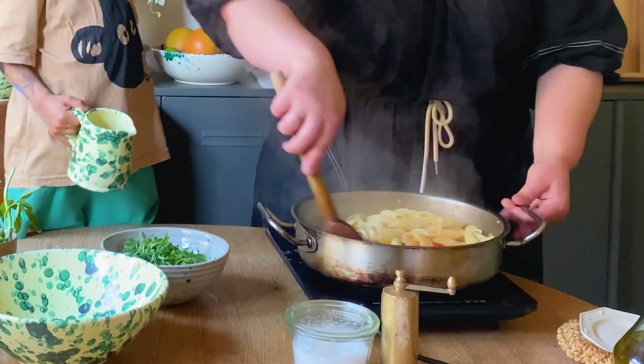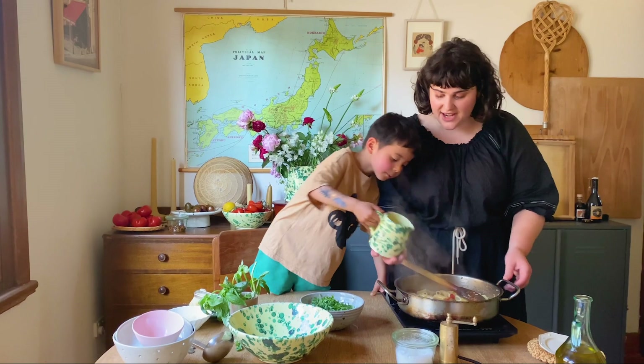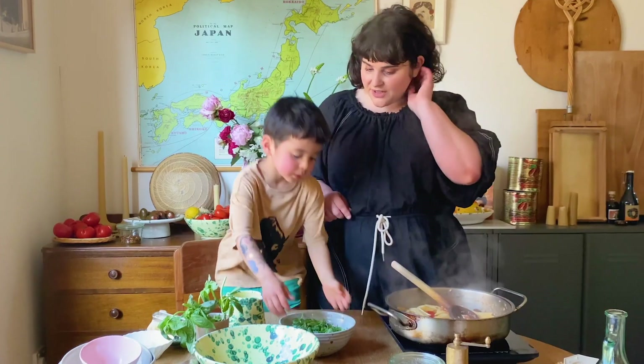Let me just see if we need it first. What do you think? Yeah. Alright, a little bit? No, no. Perfect. It's nice and salty and starchy water. Also looking so good. All of the green stuff can go in.